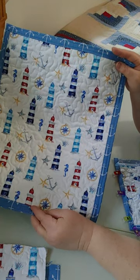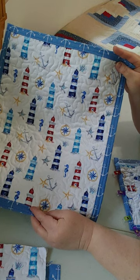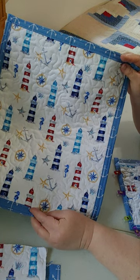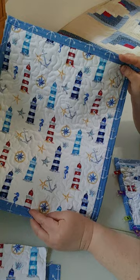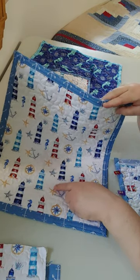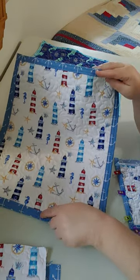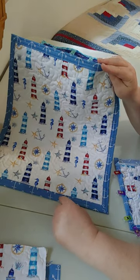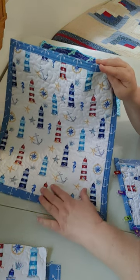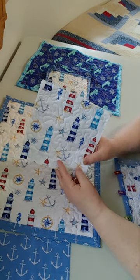On the YouTube channel Pin Cut Sew she has a full tutorial on how she made her hot pads. Hers I believe are 13 by 18. What I did was I trimmed off three inches of the front fabric of my fat quarter — three inches off the length and three inches off the width for the front. Then I left the background fabric the full fat quarter, and I did the fold over method which I'm going to show you.